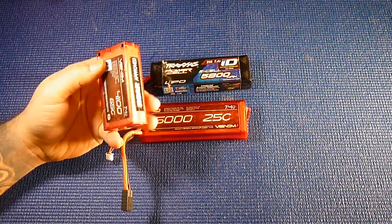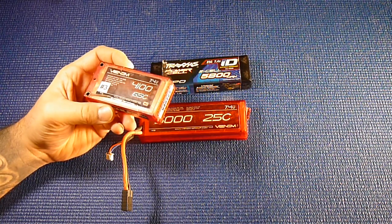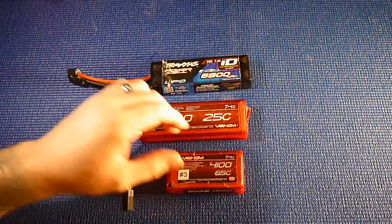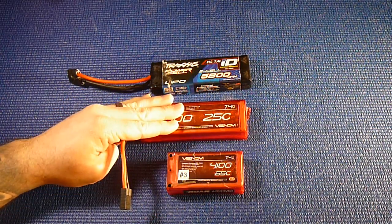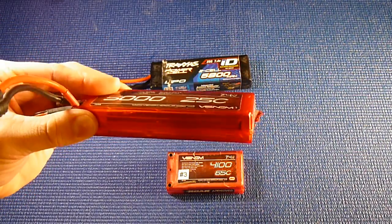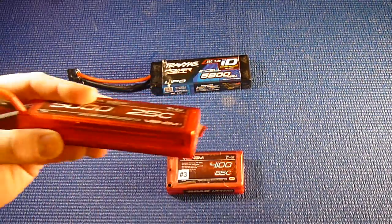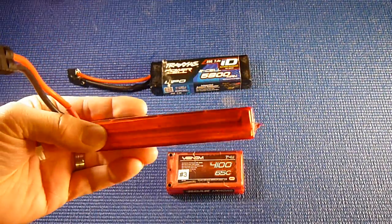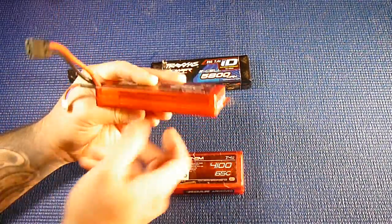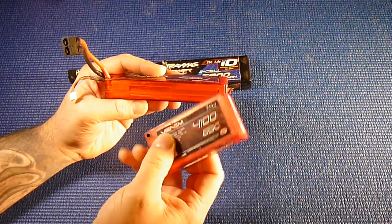Charging these things is very simple — as you saw in my video on the Hitek X1 Plus charger. One thing I didn't do with these is properly take care of them. You can see this pack is puffed right through here. It's kind of hard to see now because I've discharged the battery. This battery puffed, and I had one of my other packs puff as well.